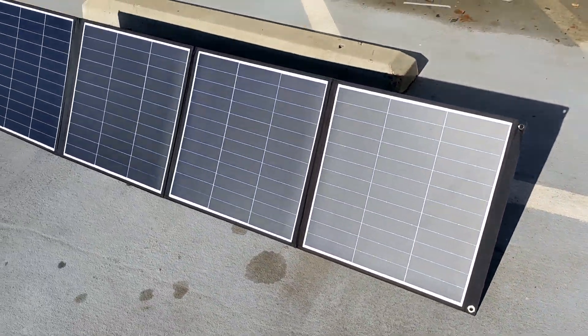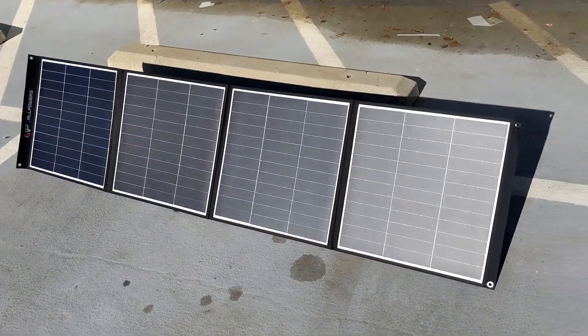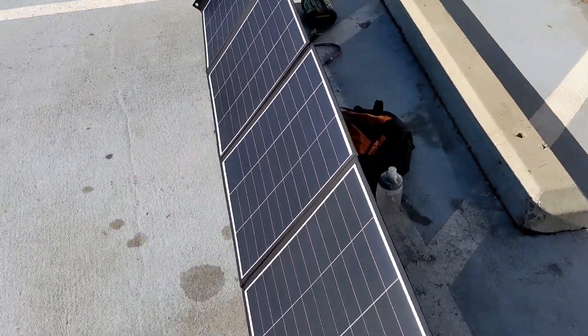Other than that, I'm impressed with the build quality on this panel and I think it'll do well for my camping trips.